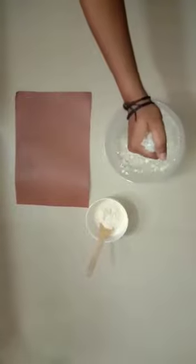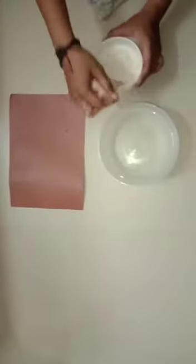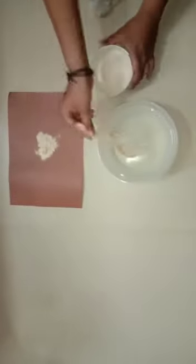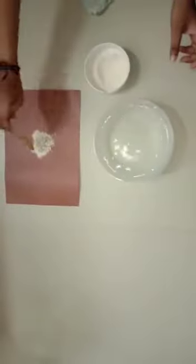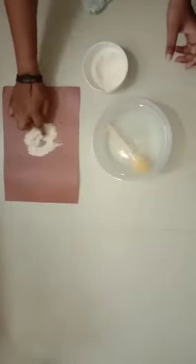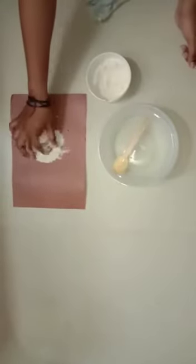Now, if I take a napkin and dip it into water, then it gets wet. If I take flour and put some water, it gets wet. This is dry. This is wet.